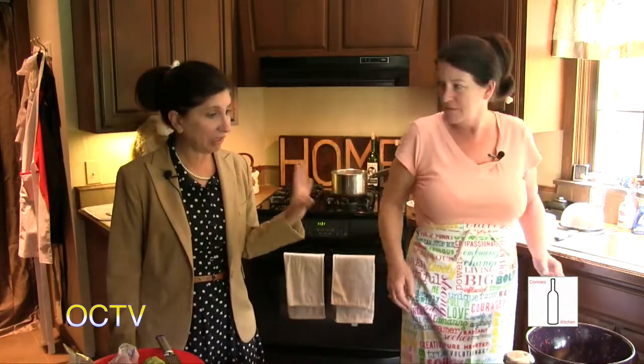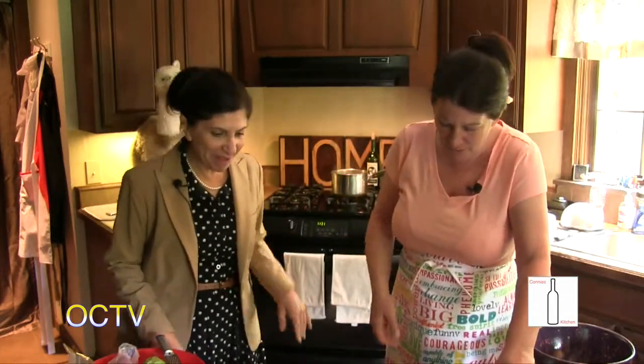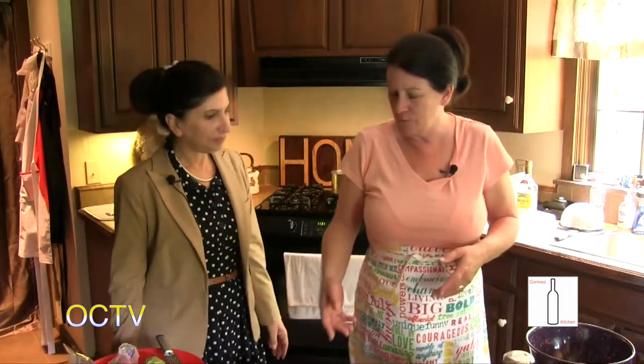It's my pleasure, because when Connie cooks, she can just create something really fantastic out of basic ingredients. Well, thank you. And you make it look so simple. Well, it has to be fun — if it's not fun, there's no point in it. What are we going to make? We're going to make marinated, margarita-style chicken kebabs over orzo.